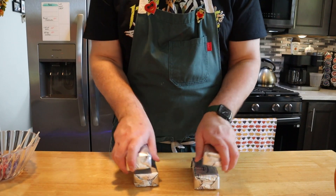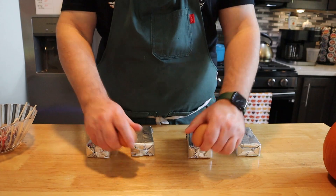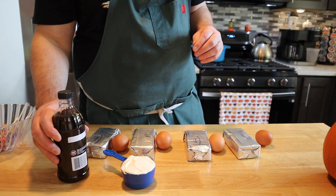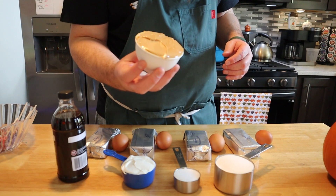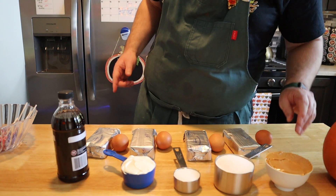We're going to need four eight-ounce blocks of cream cheese at room temperature, four large eggs also at room temperature, half a cup of sour cream at room temperature, some vanilla extract, one and one-fourth cups of granulated sugar, and one cup of creamy peanut butter. All the ingredients will be in the description below.